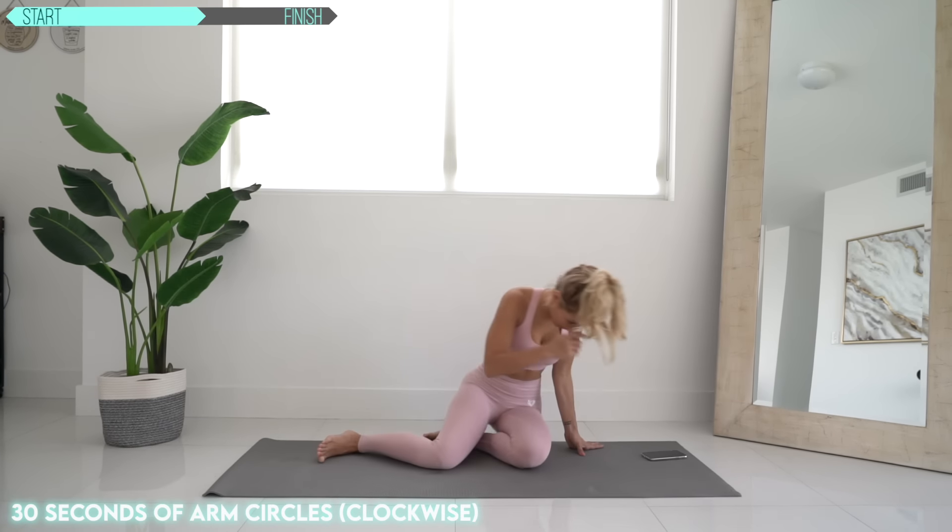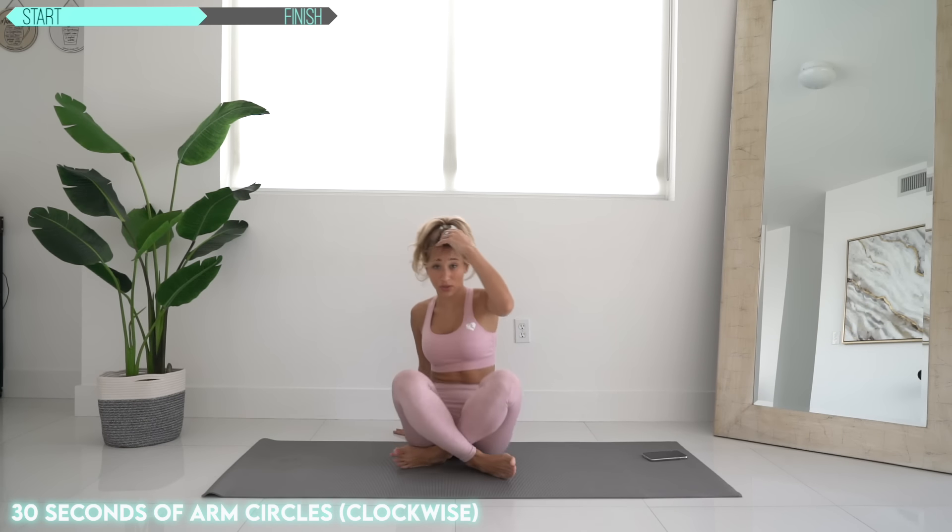Now we're going to go ahead and sit down and we're going to do arm circles — 30 seconds going in one direction and then 30 seconds going backwards. Oh, my arms are just feeling it. Other way, let's go backwards.